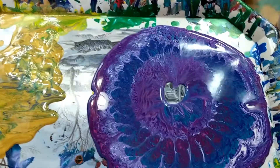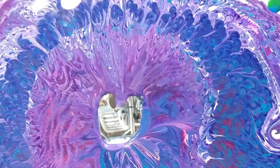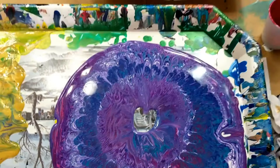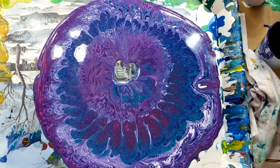I just got done doing a vase pour and this is what was in the bottom after I'm done. It is awesome. The colors are really awesome. I'm going to take all these colors and put them on a smaller canvas and see. I'm sure it's not going to be as pretty as this design, but I'm going to give it a try since the colors are so cool.